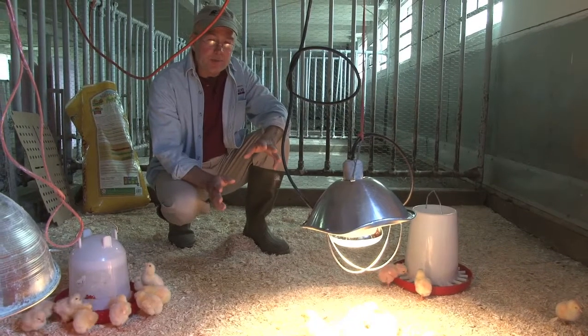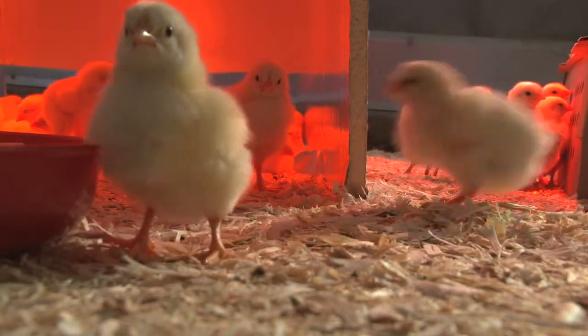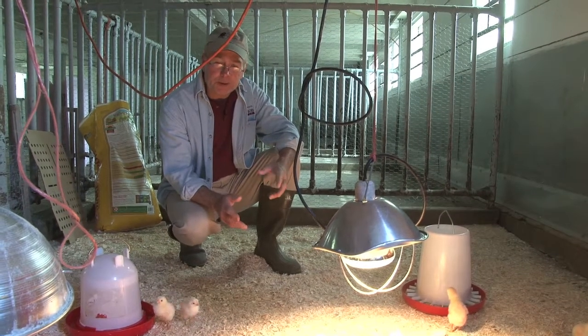One thing that's important to remember is that even though these chicks are all fluffy and cute, they can spread disease. It's important that after handling the chicks you wash your hands well with soapy water before you eat or drink.